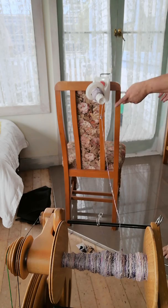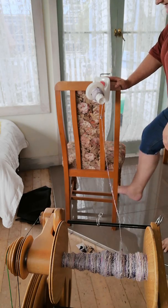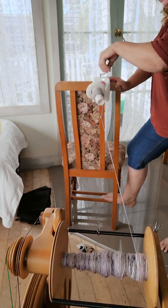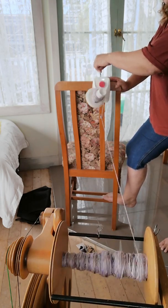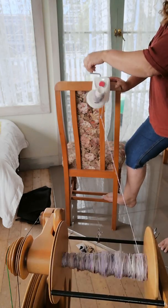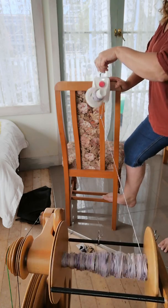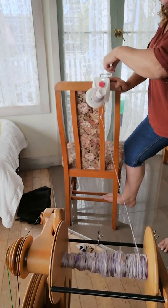This is my setup — just on the back of a chair. It seems to actually come off at the right angle, which is absolutely great. Now you never want to go too fast, otherwise this can wind back and, depending on how thin I've spun it, it can snap.